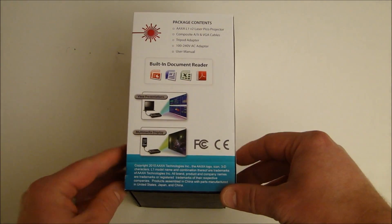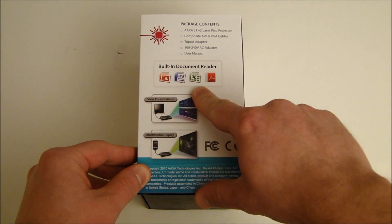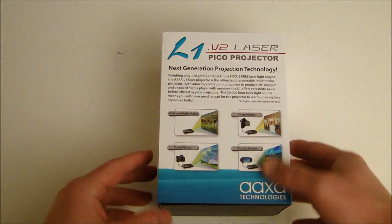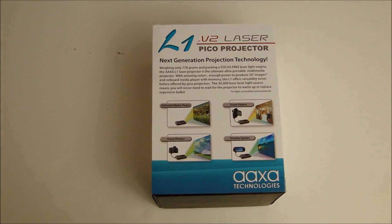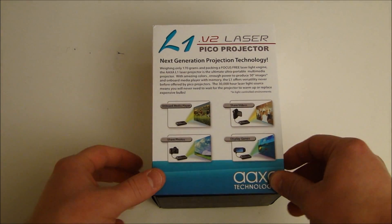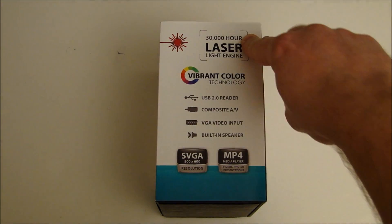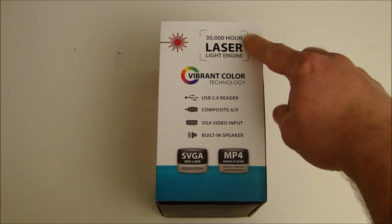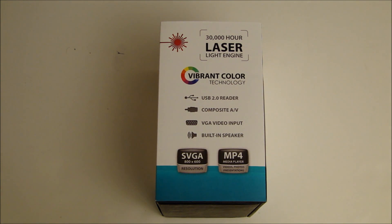Overall it has some nice packaging. On the side it shows different kinds of documents it can handle: PowerPoint, Word, Excel, and Adobe files. On the back it talks about what they call next generation projection technology — the fact that it's laser-based, has onboard memory, sharing video, displaying games. On this side it talks about the 30,000 hour laser light engine lifetime and vibrant colors. Laser-based displays tend to have more saturated, wide color gamut — on the order of 150 to 200 NTSC color.